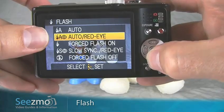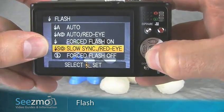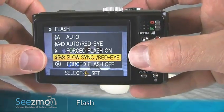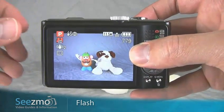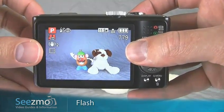I normally don't use auto or auto red-eye. I'll either force the flash on, use slow synchro, or force the flash off. Slow synchro means the flash will be used, but the camera will keep the shutter open long enough to expose for the ambient light. This is really good with night photography, for example, when your subject is very, very dark.